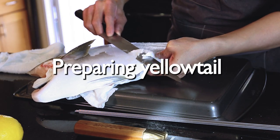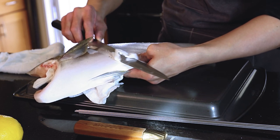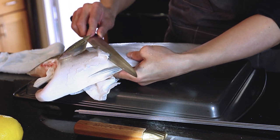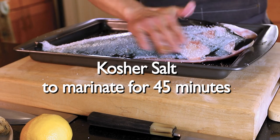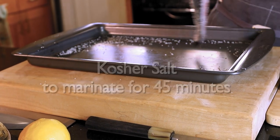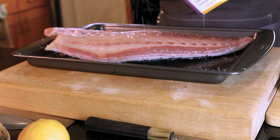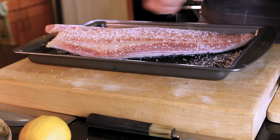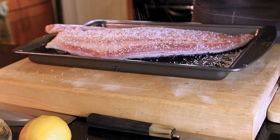If you get the yellowtail from the supermarket, they should all be scaled off already. After scaling the fish, I will be using coarse salt to marinate this hamachi. If you want to know more, please check my very first video on the red snapper, or my IGTV on how I fillet the salmon.